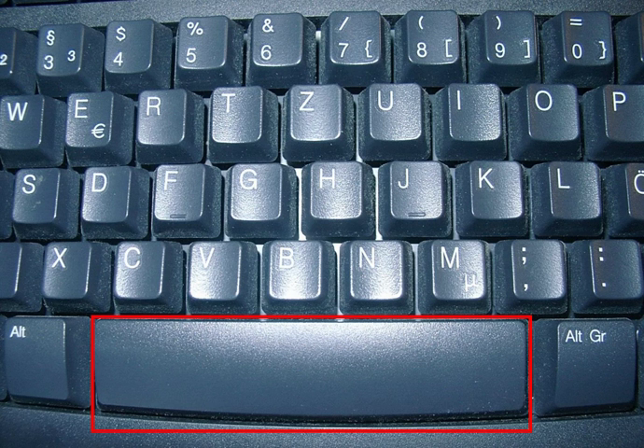The space bar, space bar, blank, or space key is a key on a typewriter or alphanumeric keyboard in the form of a horizontal bar in the lowermost row, significantly wider than other keys. Its main purpose is to conveniently enter a space, e.g., between words during typing.